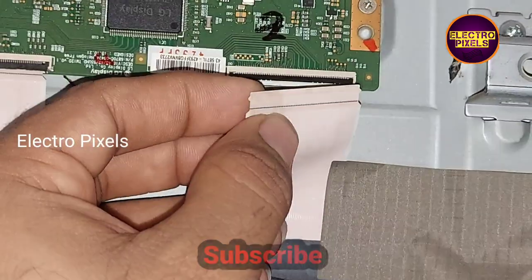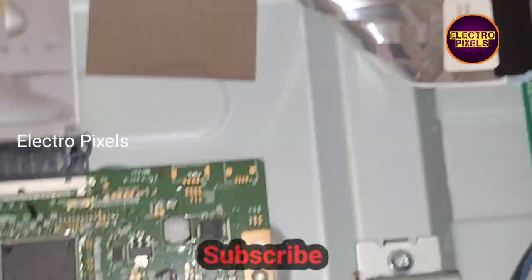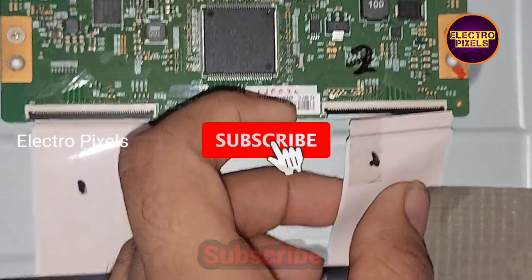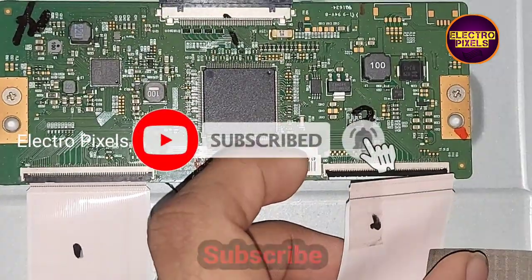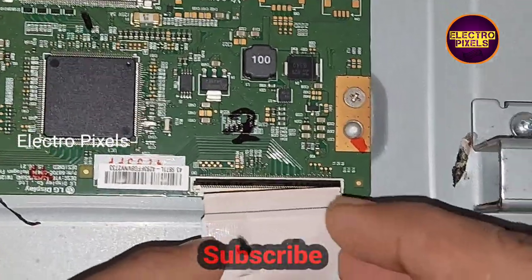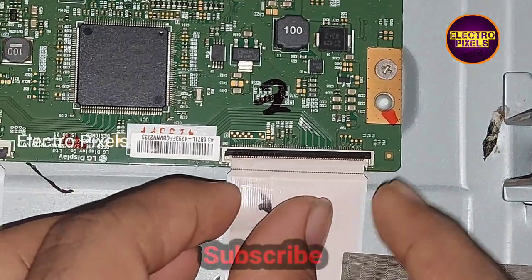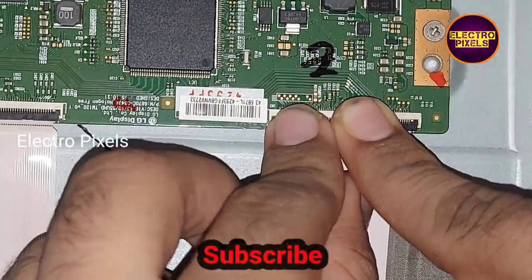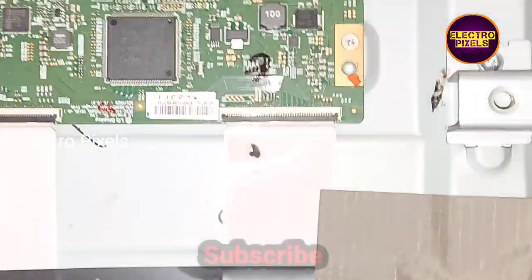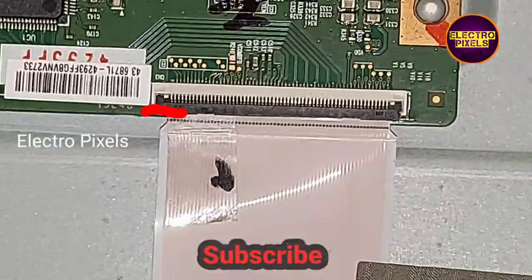The masking is done. Using the taping method, we blocked the gate signals from the right side — blocking the right side gate signals from entering the panel from the T-con board. Now let's put the FFC cable back to the T-con board. The FFC cable is now reconnected.